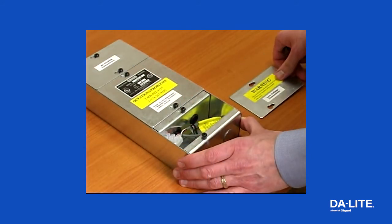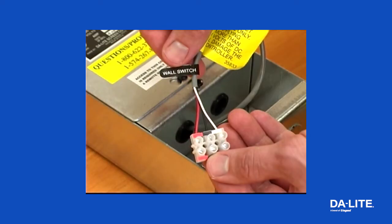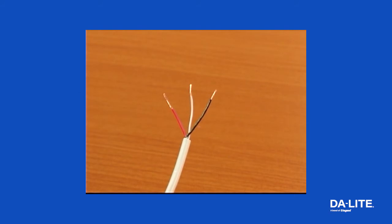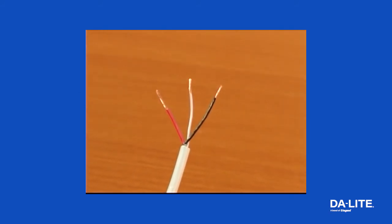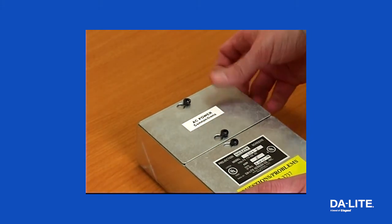A third-party control panel may be connected to the LVC by using the wall switch wire lead. The control panel must provide a momentary dry contact closure of at least half a second. Use three-conductor 20 to 24 gauge wire to connect the control panel to the wall switch lead. A momentary closure across the white and red wires will be an up command. A momentary closure across the white and black wires will be a down command. A momentary closure across the white, red, and black wires will be a stop command.